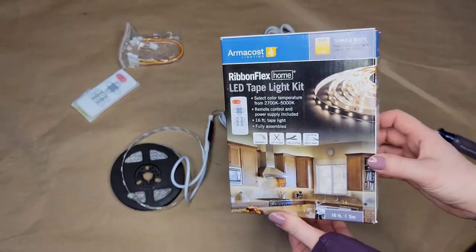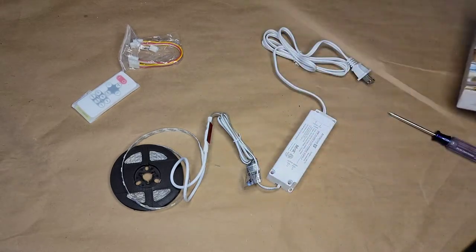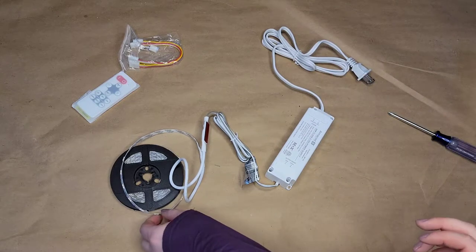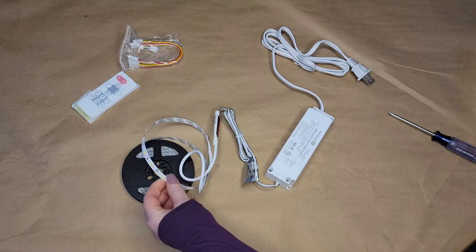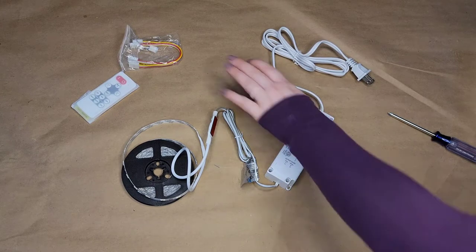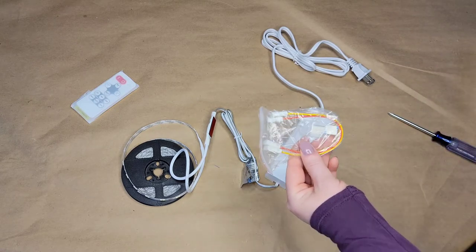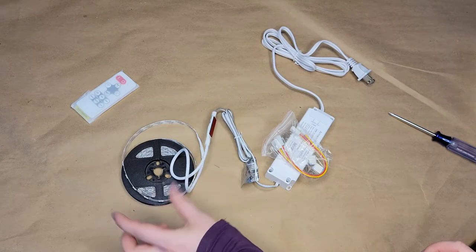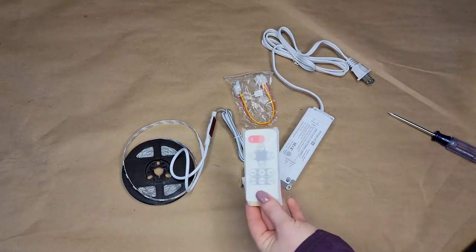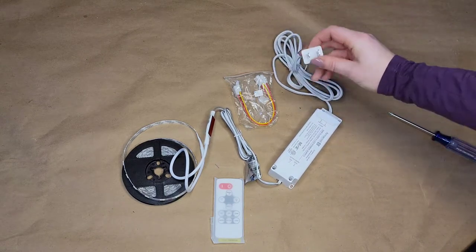Here's the kit right outside of the packaging. This is the Armacost Lighting Tunable White Kit and this is probably my favorite of the kits that I've tried so far. I like how you can switch between cool, neutral, and warm coloring. We have the LED tape lights with the 3M tape on the back, which is perfect for sticking inside a piece of furniture. You have your little cables which can extend it and are great for going around 90-degree angles, because you don't want to bend the tape lights too sharply. You also have the remote for easy on/off, dimming, and switching between cool and warm, and then the power supply that plugs directly into the wall.